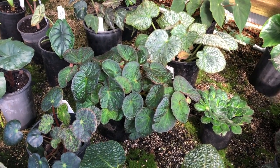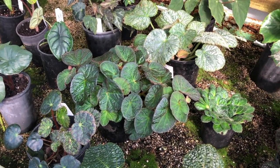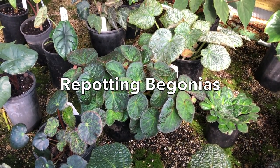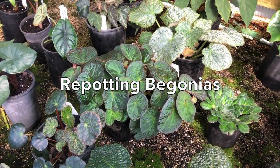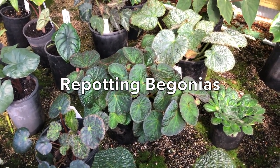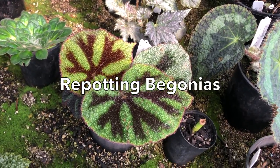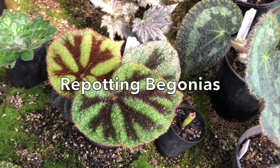Feed them every time you water them when they're growing, using a liquid type fertiliser. They don't need to be in great big pots — as long as they're fed and watered, they're fine being pot bound. Wait for them to outgrow the pot before you pot them up, and always use a premium potting mix — no shortcuts on that.